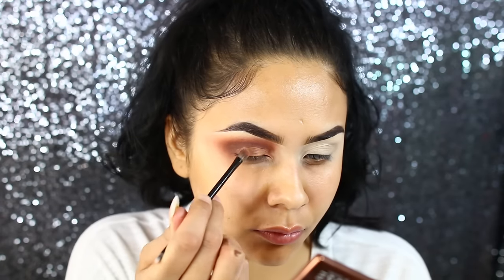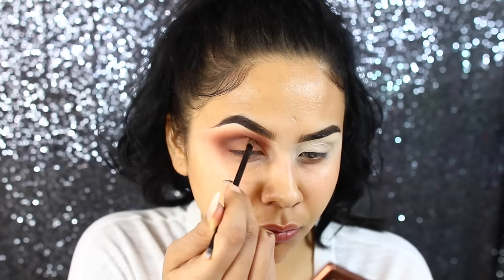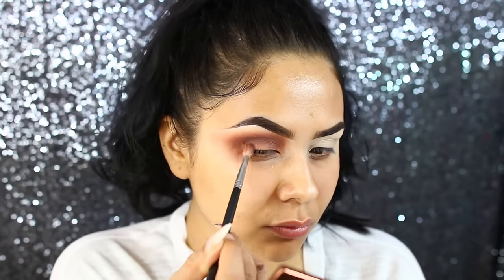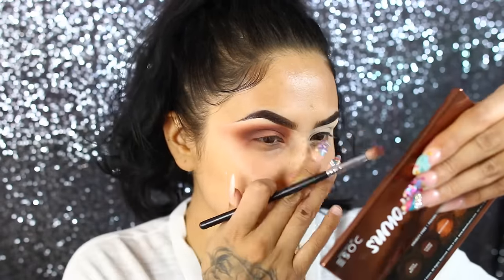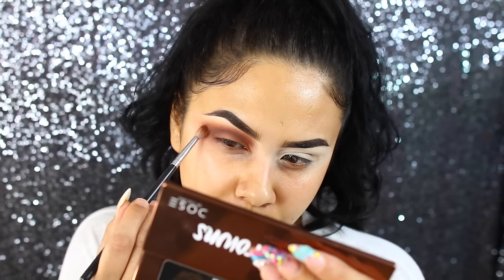Going back with that second shade — that pretty transition color — I'm just going to pop this all over the lid. It's a beautiful peachy brown; I was just feeling this chocolatey eye look. I really liked it. I feel like it's neutral enough to go with anything, literally.